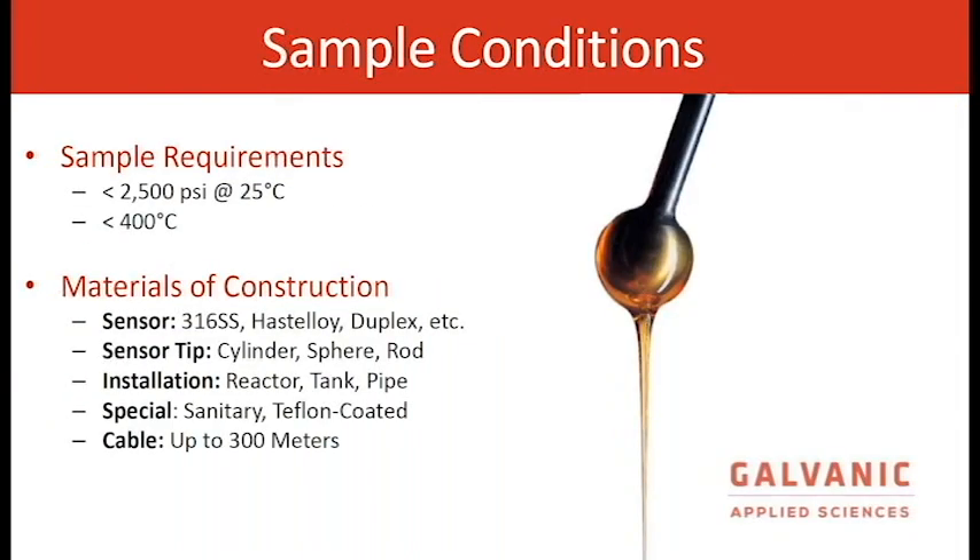The sample requirements allow up to 2,500 PSI and up to 400°C. The material of construction is 316 stainless steel, Hastelloy, duplex, etc. The sensor tip is basically decided by what the viscosity range would be. Installation can be in a reactor, tank, or pipe — we're pretty flexible. Special options include sanitary fittings for food or pharmaceutical markets and Teflon coating.